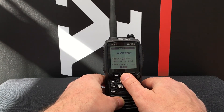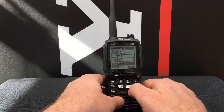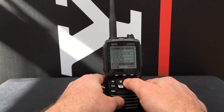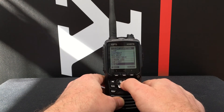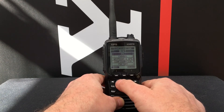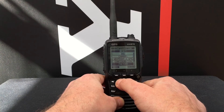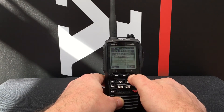Presuming that your radio is running version 2 or later, we can then go up to Configuration and scroll down until we get to Reset. Press Select, then scroll down until we get to User MMSI and press Select.